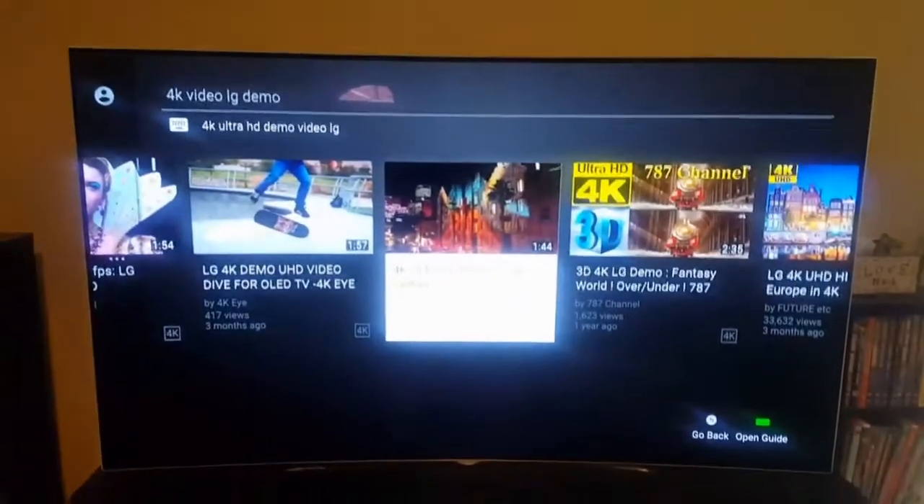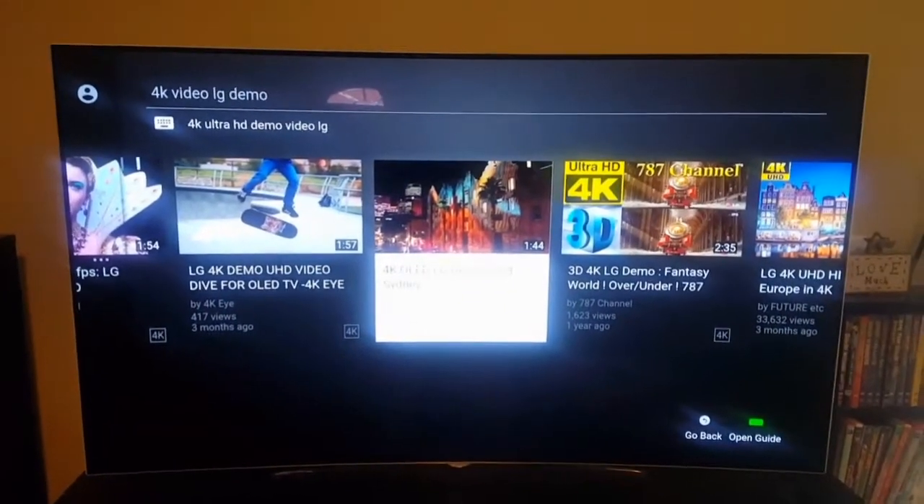Hello YouTube, it's Ken Poclips and today I'm going to review an OLED 55 C6P TV, which is the curved OLED. It's also a 3D TV, which is an added plus if you're like me and you like little odds and ends extras. So let's get to it. Here it is in all its glory — this is an OLED TV.